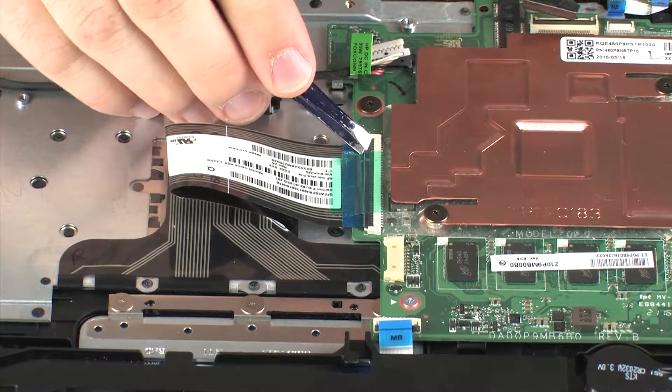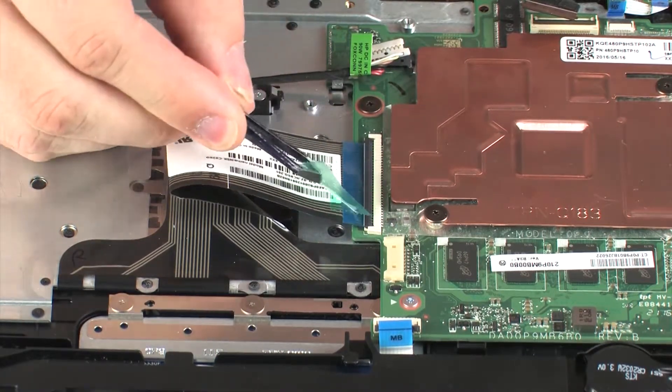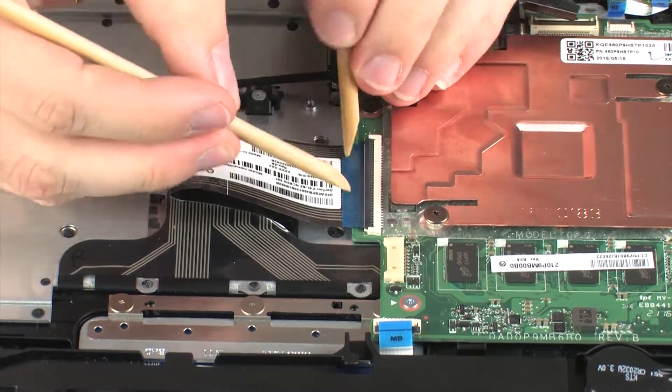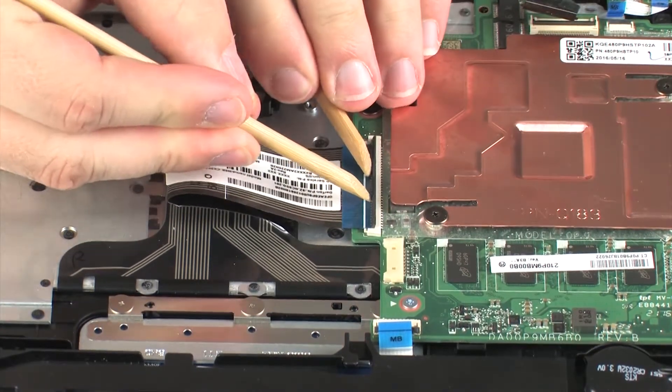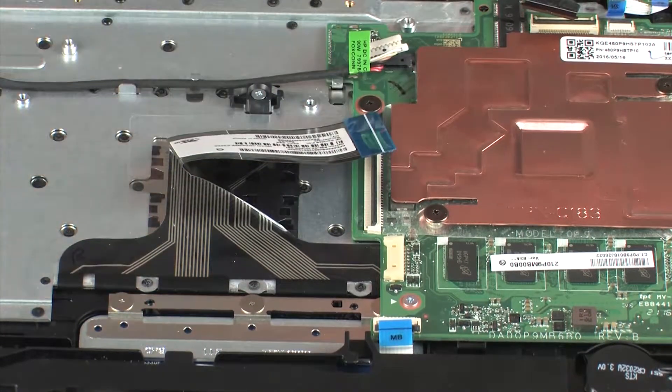Remove the retention tape that covers the keyboard ZIF connector on the system board. Using minimal force, lift the locking bar up on the keyboard ZIF connector and disconnect the keyboard ribbon cable from the system board.